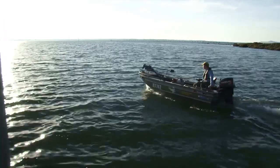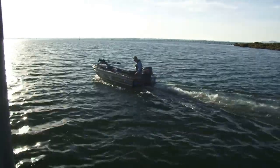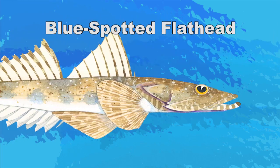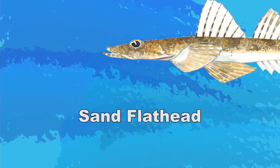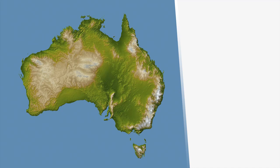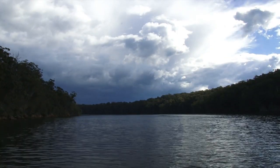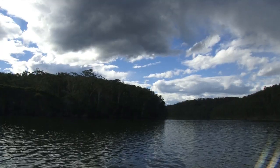It's pretty simple. Big flathead live in our coastal estuaries and bays along the eastern and southern coast of Australia. There are three main species that inhabit these waters: the dusky, the blue-spotted flatheads, and the sand flatheads. Dusky flathead inhabit the whole of the east coast of Australia, from northern Queensland all the way around to southeastern Victoria.